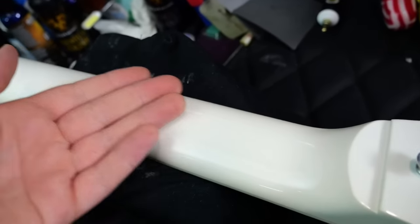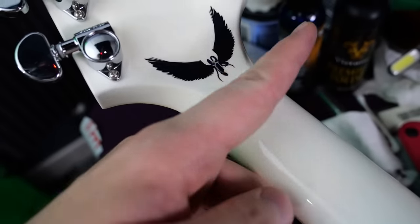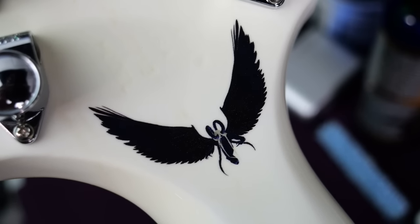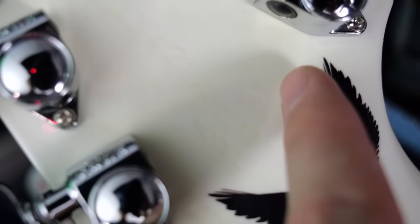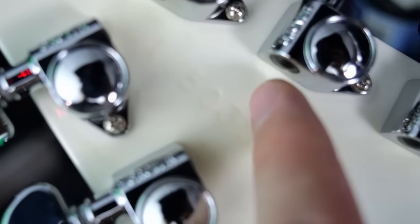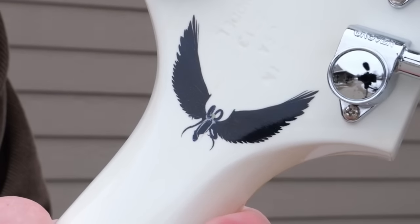Moving on to the neck: there's a little bit of stand rash right there, not too noticeable. Thankfully no ugly finish checks or suspicious areas on this one. You've got Brendan's small design right here, and you can see some light discoloration around the Made in USA and 2013 model designation, as well as the serial number, which dates this one to 2013.